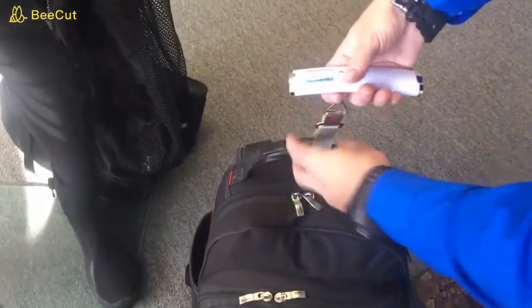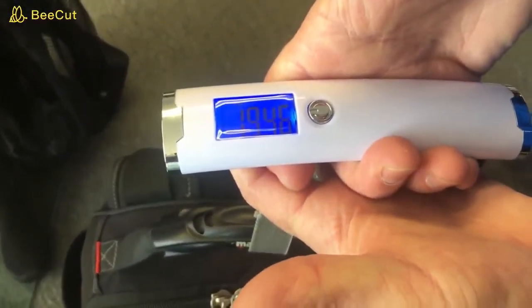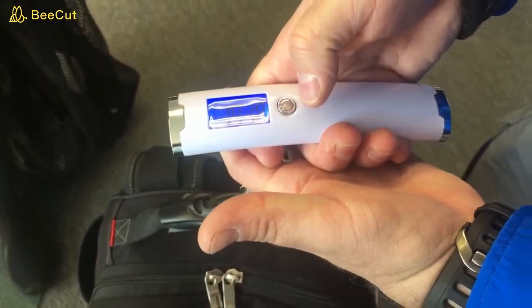I can drop that weight down further by simply taking out the dry bag with my clothing and carrying it on as a carry-on or personal item. Even for the carry-on, we still have weight limitations — and as you can see, it's right there at the 19 pound mark, so we're well within the limitations.